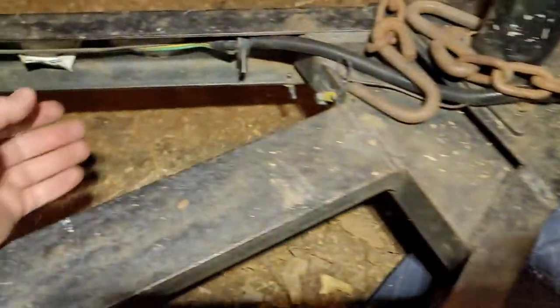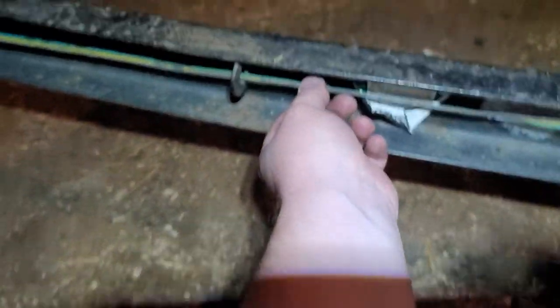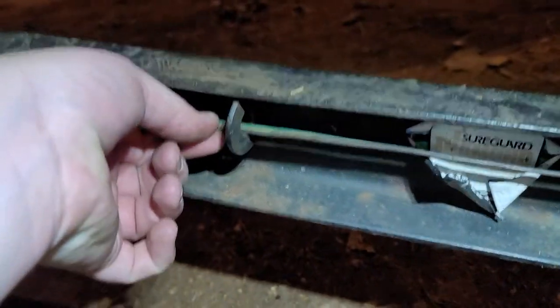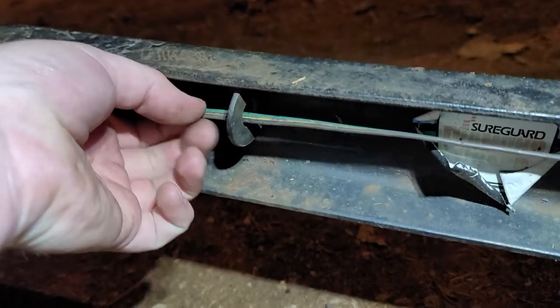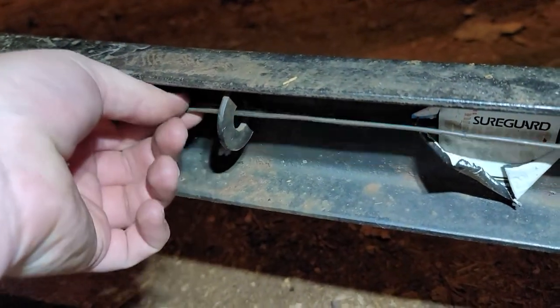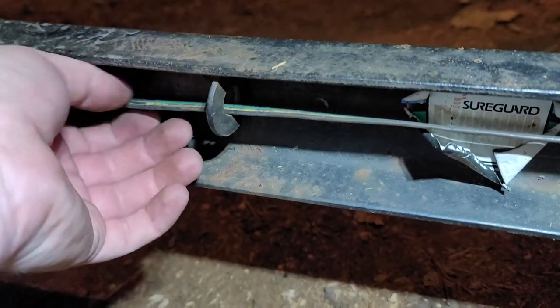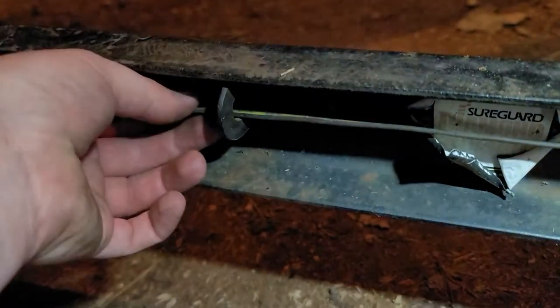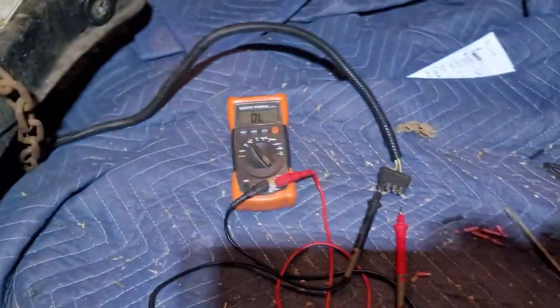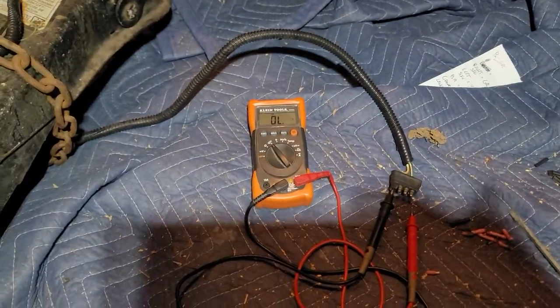You're going to leave that on there, then you're going to go around and look at these wires. They always do a poor job running these wires — they run through washers, through pieces of the frame. They don't ever have any protection; they really should have a plastic jacket on there, but they don't. You're going to wiggle it, listen for that continuity beep. Go all the way through, go through your pins, and that should help you find your problem.